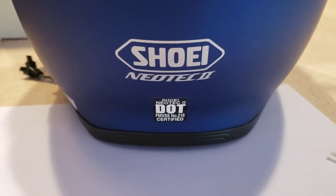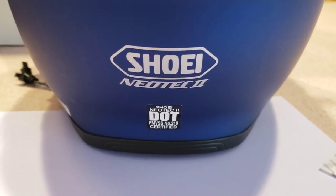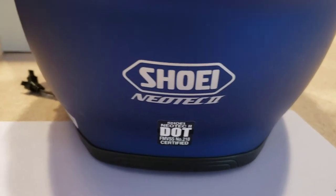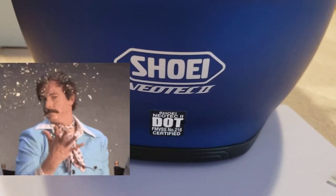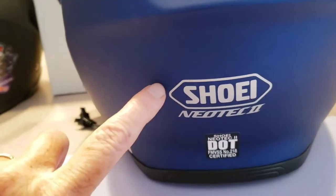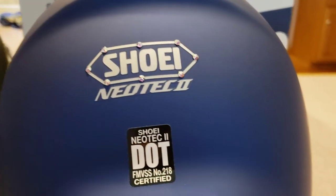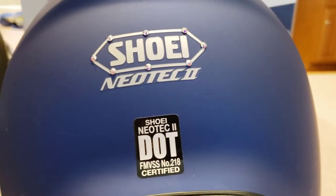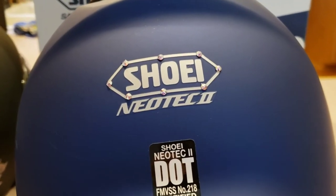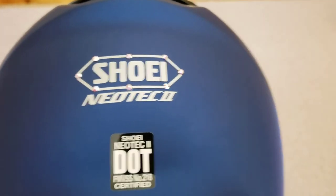I just had the bestest idea. This is Tommy G's Shoei Neotech 2 helmet. I know at Christmas how much he loves the glitter on the cards that we get, so I think I'm going to surprise him and outline his Shoei with some bling. You think he'll like it? Well, I didn't outline the whole thing — I thought maybe his should be a little more subtle. I hope he likes it. Guys, let me know what you think.